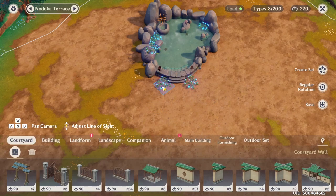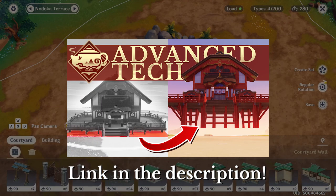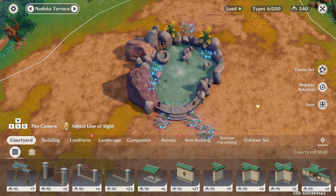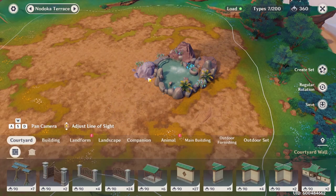Now it's a little hard to see from this angle but some of those flowers are actually floating up in the air. If you want to know how to suspend a furnishing in midair without a landform underneath it, check out this floating guide I just released — it covers how to do it on PC, mobile, and PlayStation, so all my PlayStation folks, don't worry, teapot daddy's got you.